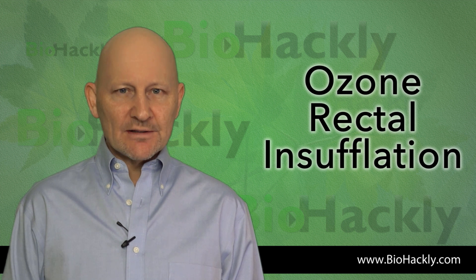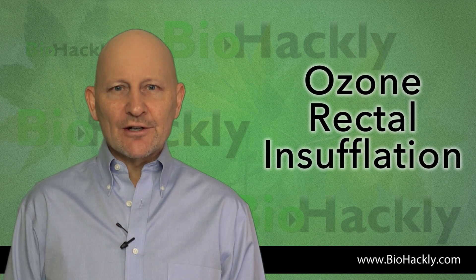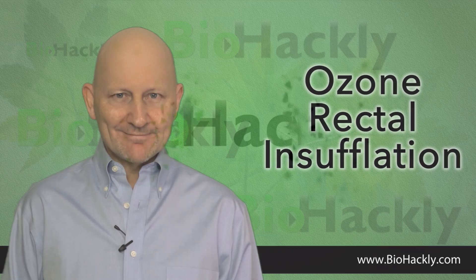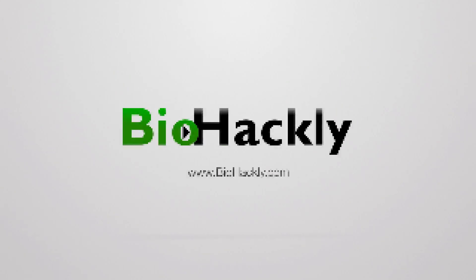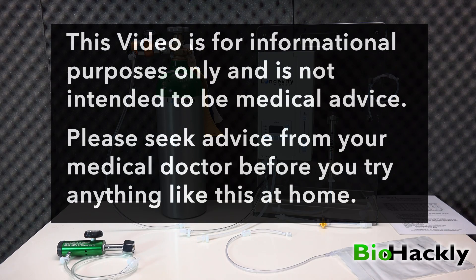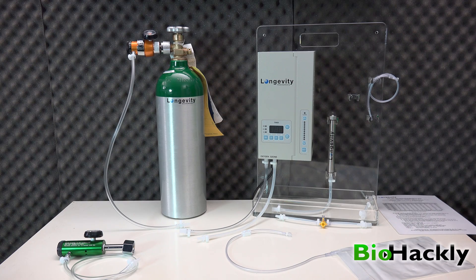Thanks for tuning in to BioHackly. In this video I'm going to show you how I set up my longevity ozone generator for rectal insufflation, sometimes called intestinal insufflation. This video is for informational purposes only and is not intended to be medical advice. Please seek advice from your medical doctor before you try anything like this at home. All right, let's get started.